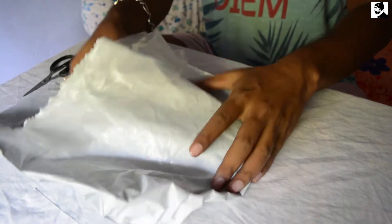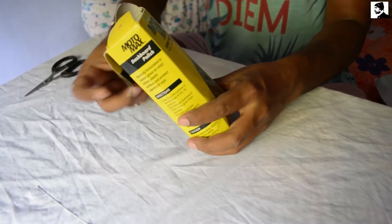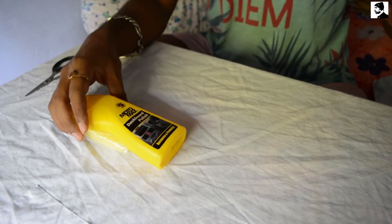The product is Motomax Dashboard Polish. This is a dashboard polish which helps to polish the plastic parts of your bike and make them glossy.